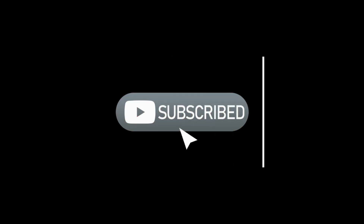If you haven't subscribed to the channel yet, please do it now, give this video a like, and don't forget to share it with your friends.